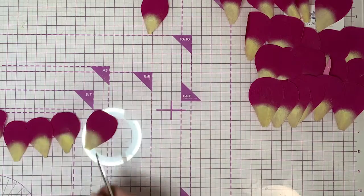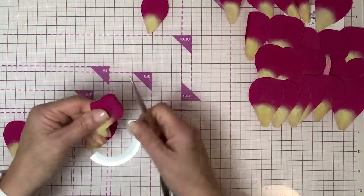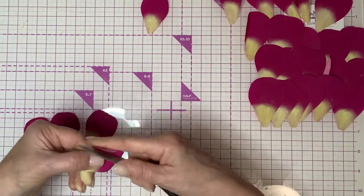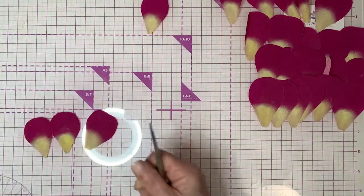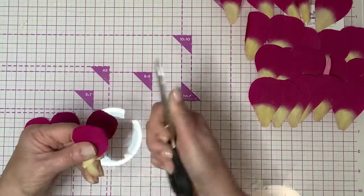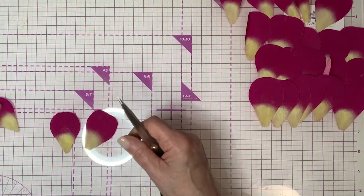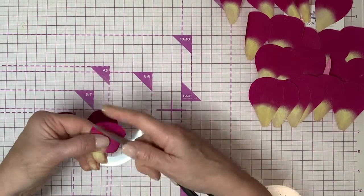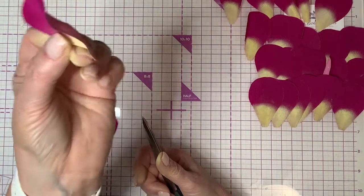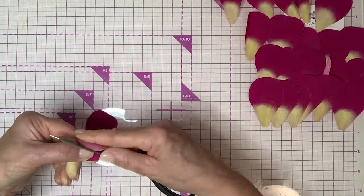One of the things scissor curling does is break down the paper — that's the real purpose. I've done this so many times I can just do it naturally, but you might find it easier to flip the petal over the way I showed the first time. Then give them a nice good cup — you can see how it looks, kind of like a potato chip. We do the same thing with all of the smaller petals.